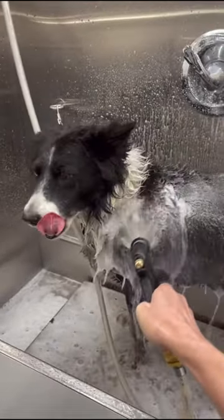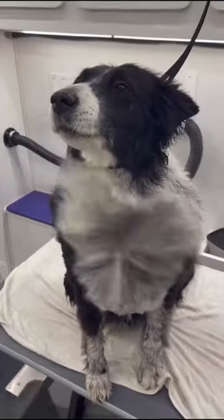Next, I give her a warm soapy bath using my Green Groom odor control shampoo. After her bath,